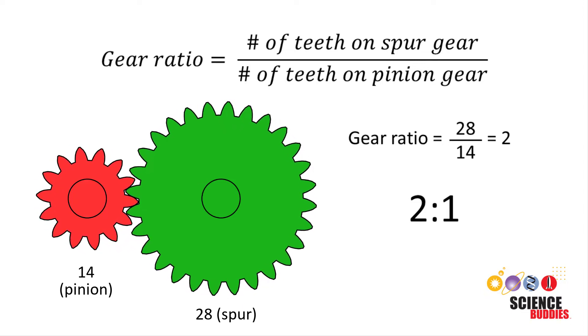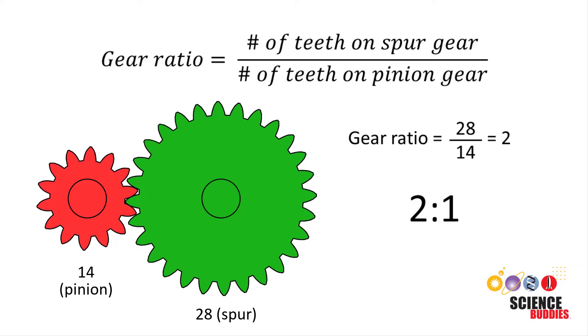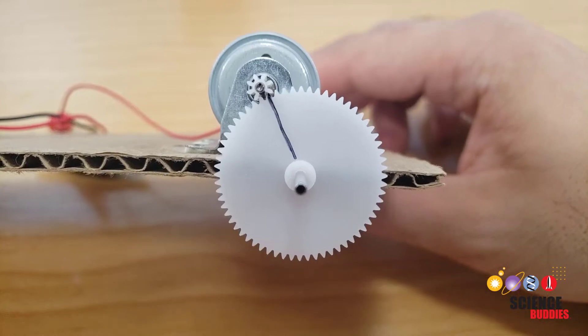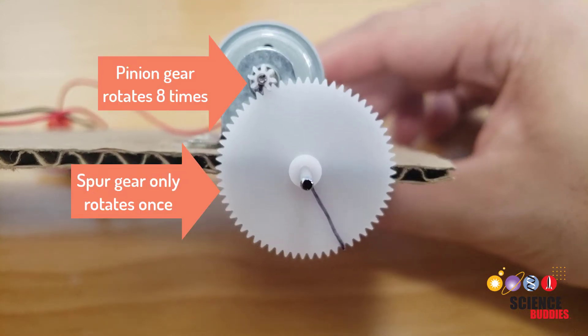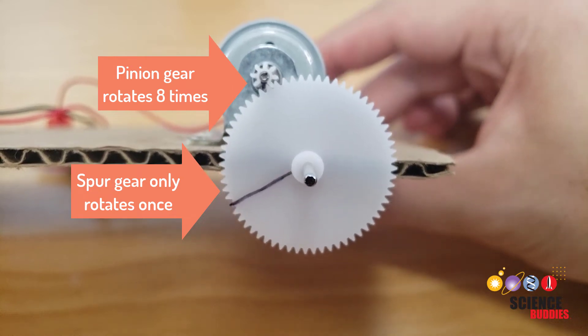For every complete rotation of the larger spur gear, the smaller pinion gear must rotate 2 times. You can see this here with a pinion gear with 8 teeth and a spur gear with 64 teeth, so there is a gear ratio of 64 divided by 8, or 8 to 1. The pinion gear must rotate 8 times for the spur gear to complete one full rotation.